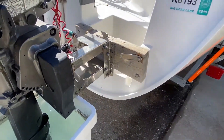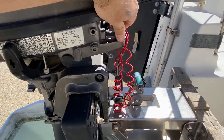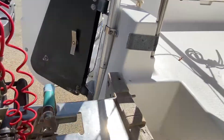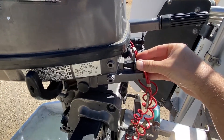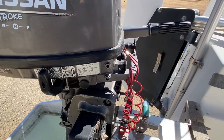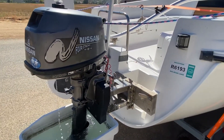It only took me about one pull to get it to start, and usually you don't even really need the choke, but with the choke it makes it pretty easy. There we go — runs great.